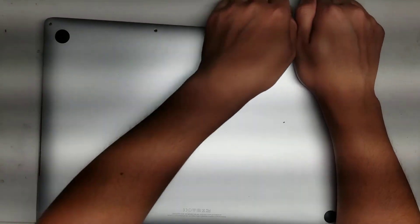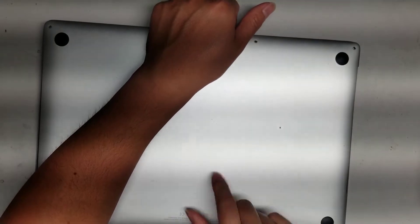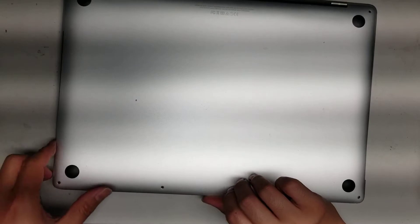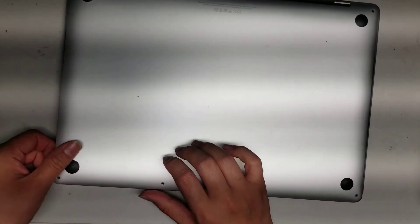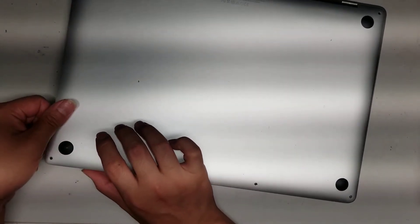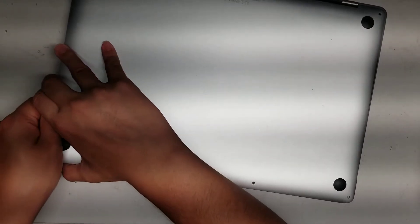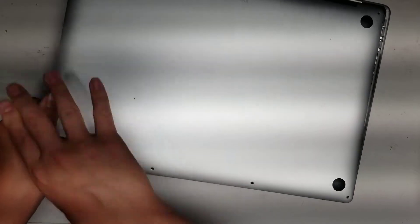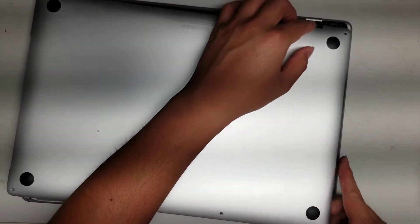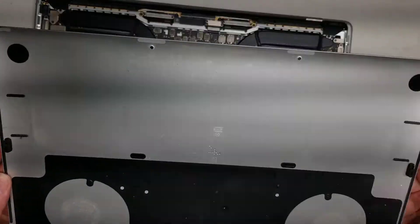Do that on the other side as well — go all the way around and pop it up. There are usually some clips in the middle too, but they'll usually pop up at the same time. After that, pull this cover towards yourself, keeping the hinges backwards. Use your thumb to push the bottom out while pulling the cover with your fingers. It can be tough, so you may have to keep going back and forth.